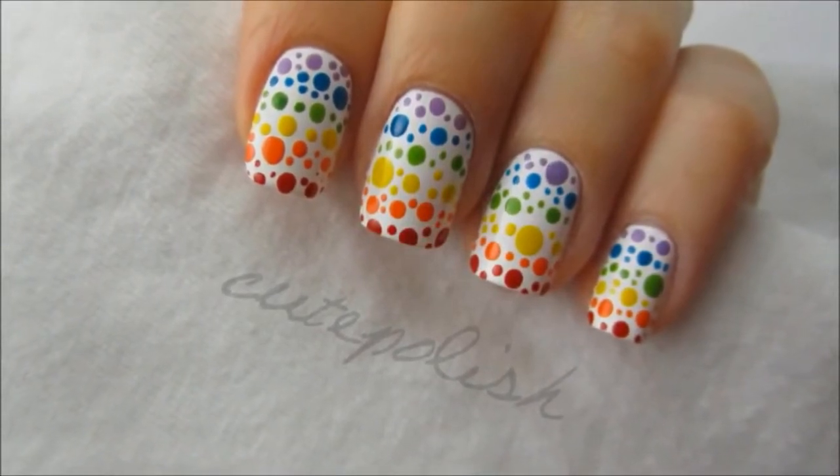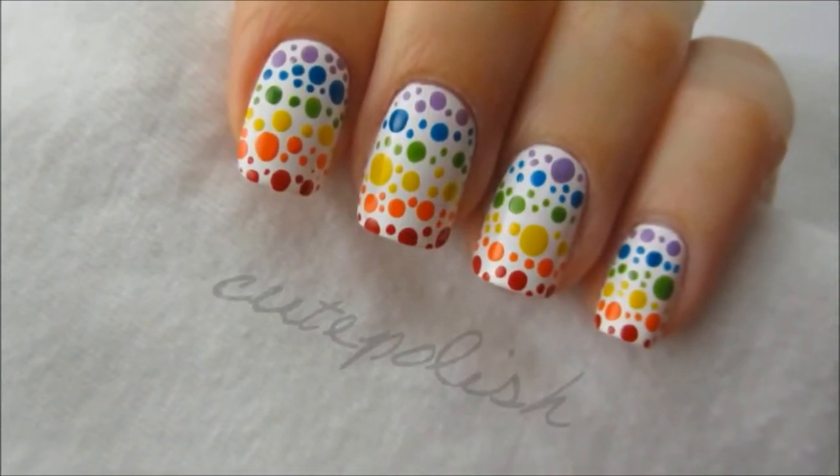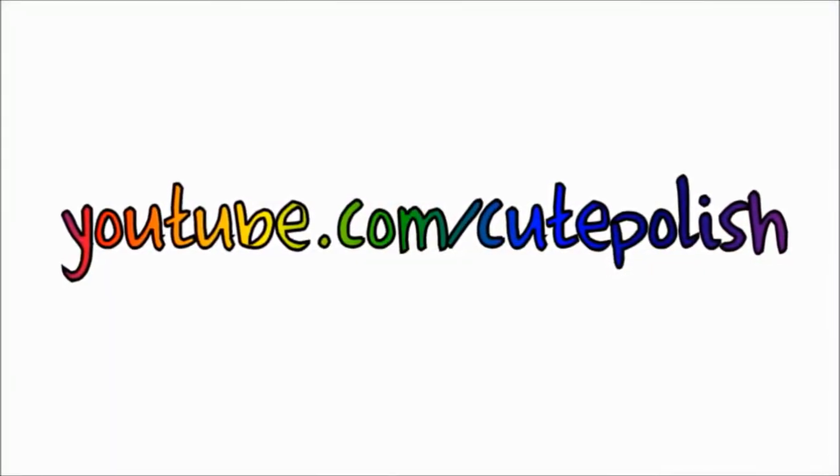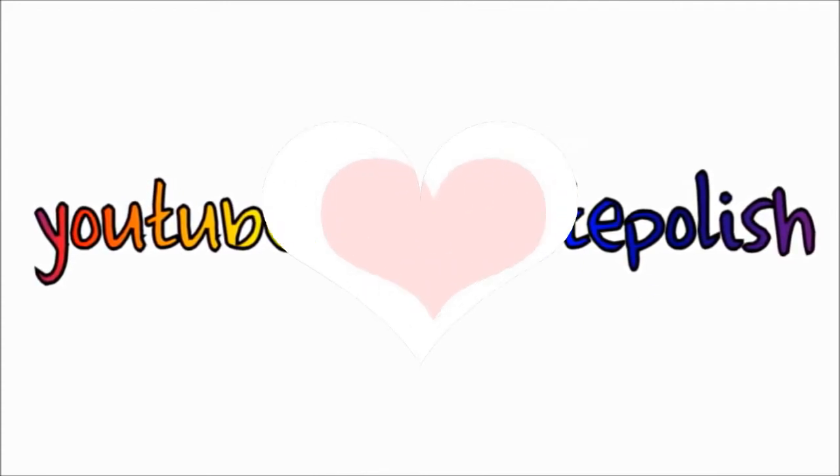I hope you enjoyed this simple yet fun nail art design. Please share your recreations with me and let me know in the comments below if you have any design requests. Take care and I'll see you next time!